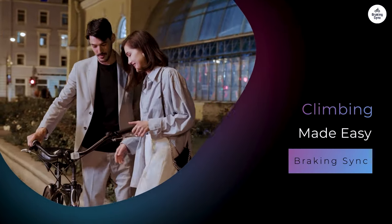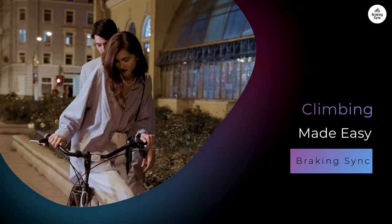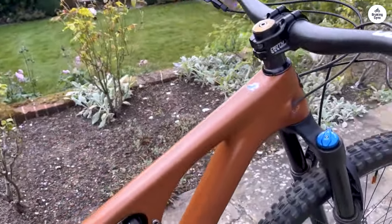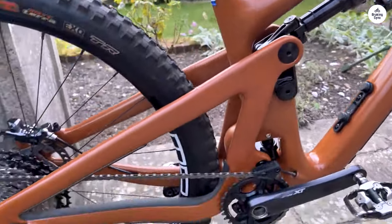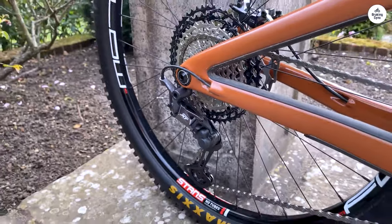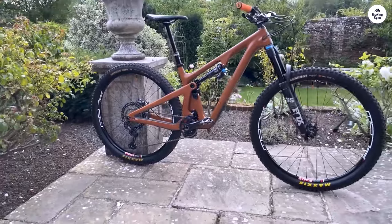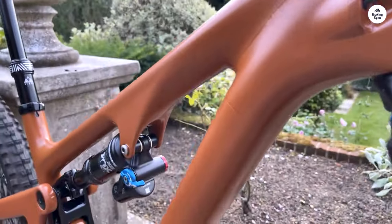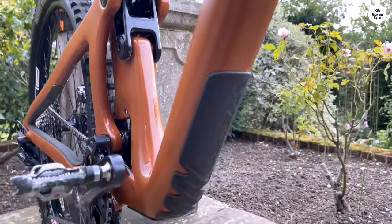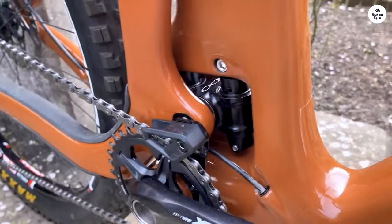One of the standout features of the SB130 is its ability to climb hills. The bike's geometry puts the rider in a forward position, which helps maintain traction on steep climbs. When I faced a challenging ascent, I felt confident and supported. The front end didn't wander, allowing me to focus on my pedal strokes. I could feel the suspension working well, absorbing bumps and making it easier to keep a steady rhythm. I could pedal harder without worrying about losing control.